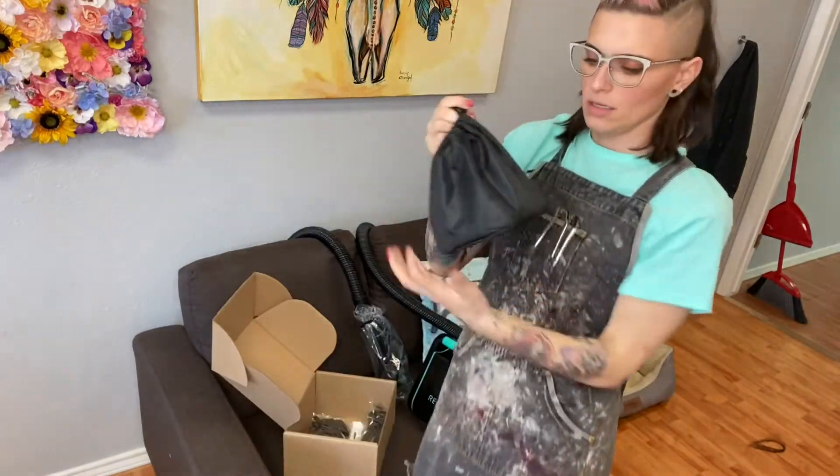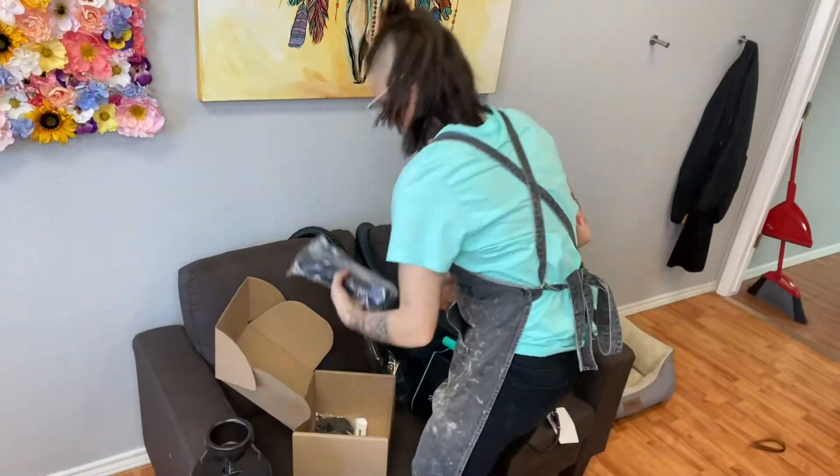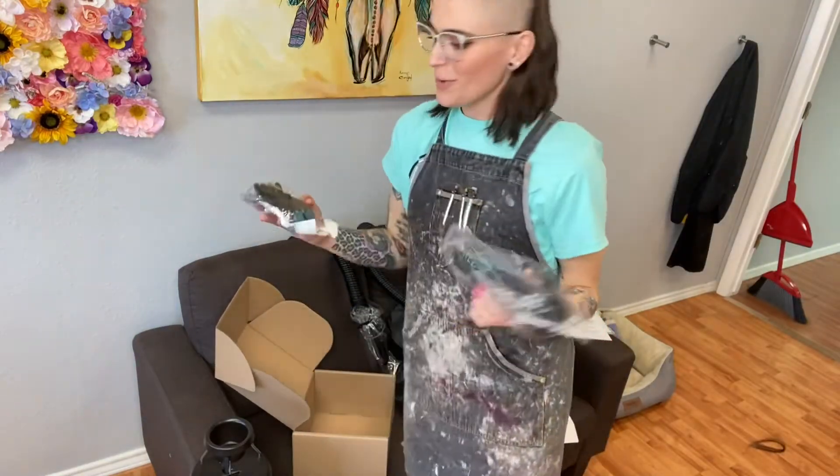Oh, this must be like a little hair filter. Cool. Cute little bag. Oh, they sent me some sweet — how'd you guys know I needed Eclipse and a new water bottle?